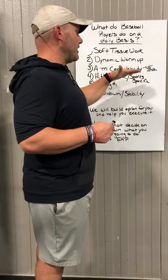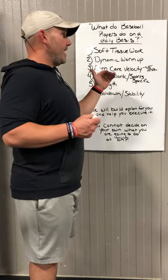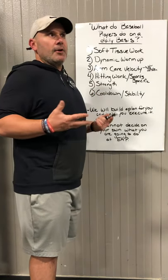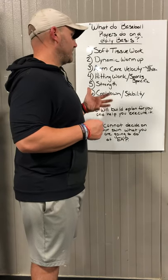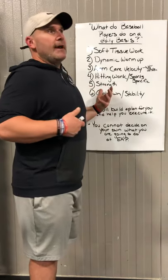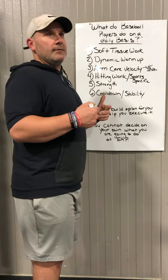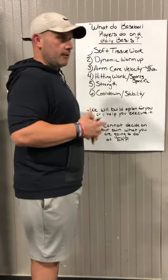Then they'll have a very short post-throw recovery when they're done with that, which basically lets their arm know that they're done, and it doubles as extra arm care work. It's a cool down if you threw — to let your arm know you're done throwing. And if you didn't throw, it's just the last half of the arm care routine.